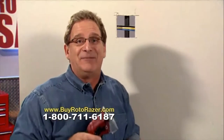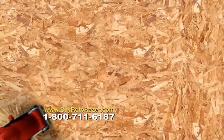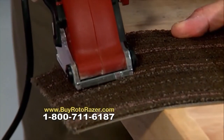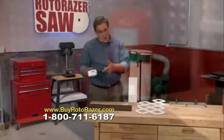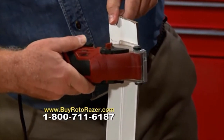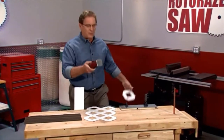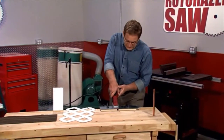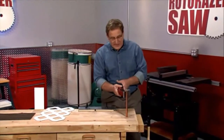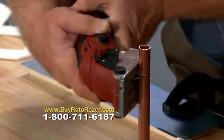No dusty mess to clean up. The blades are quickly interchangeable, so you can change from the wood blade to the metal cutting blade in no time. Fast and easy is how Roto-Razor cuts — whether it's carpet or wood. Roto-Razor cuts with laser precision. Plastic lattice? No match for Roto-Razor. Why struggle with tin snips when you can cut sheet metal like a pro? Roto-Razor has never met a pipe it couldn't cut.